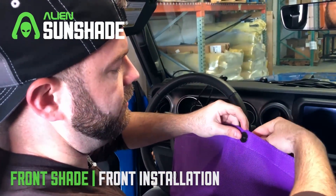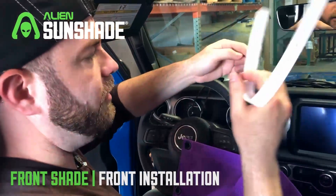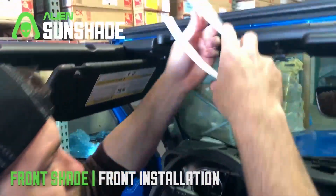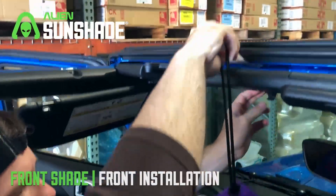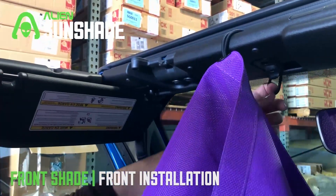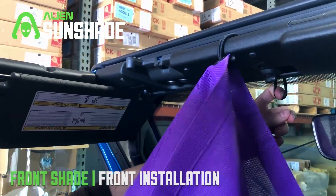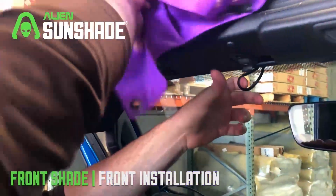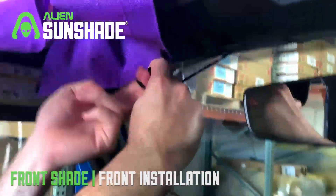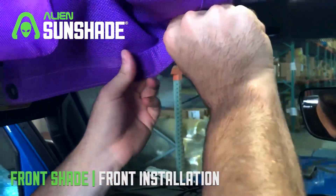We're just gonna thread this through the sunshade with the t-bar on the bottom. We're gonna grab our slim installation tool — this is gonna help you grab the bungee on the other side. We're gonna thread this through right here, grabbing the bungee. Then we're just gonna grab the t-bar strap and meet in the middle right there, and we're good to go.